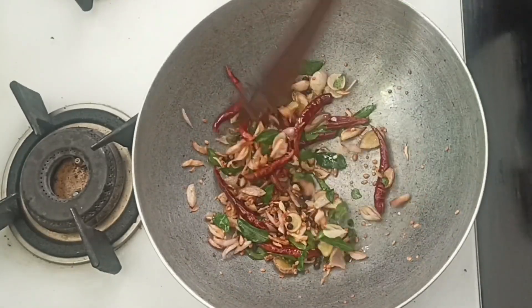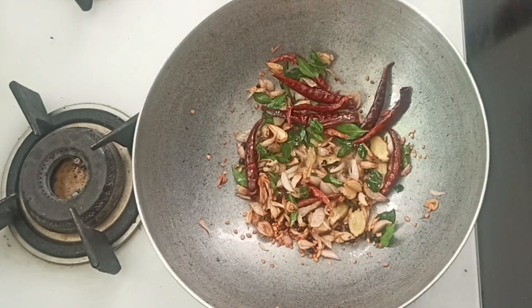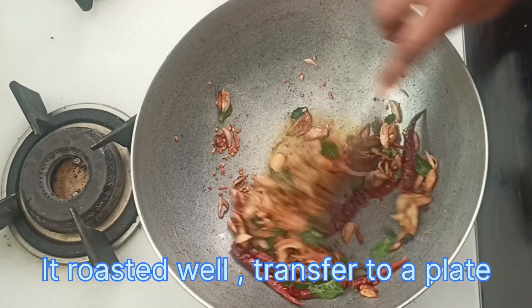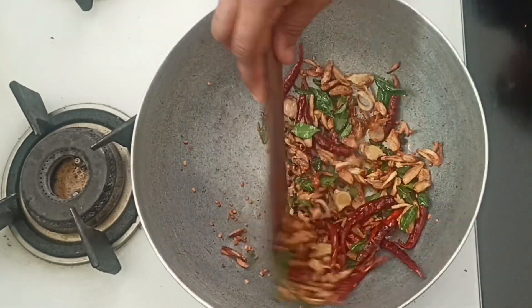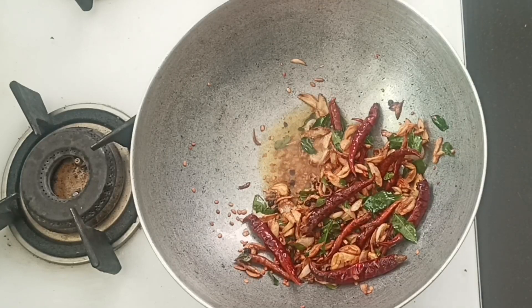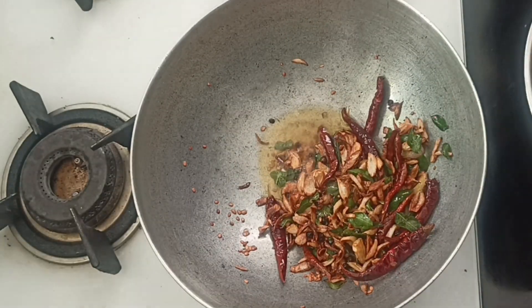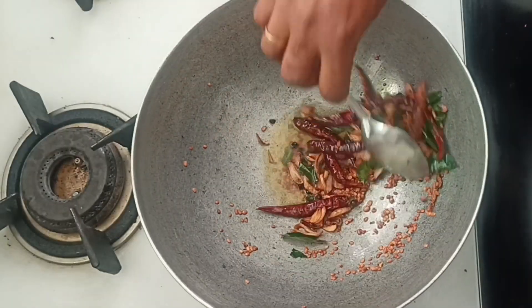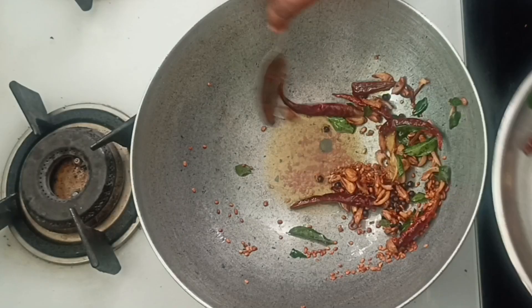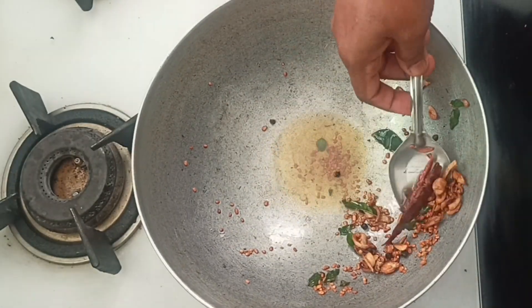Now we have to add this to the roast. Add it and let it cook for 1-5 minutes on top.